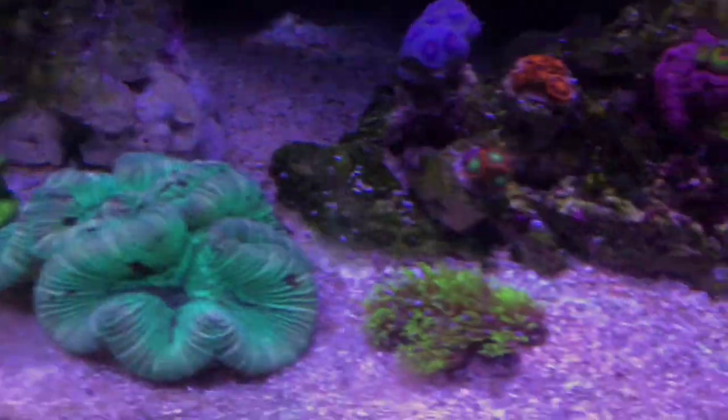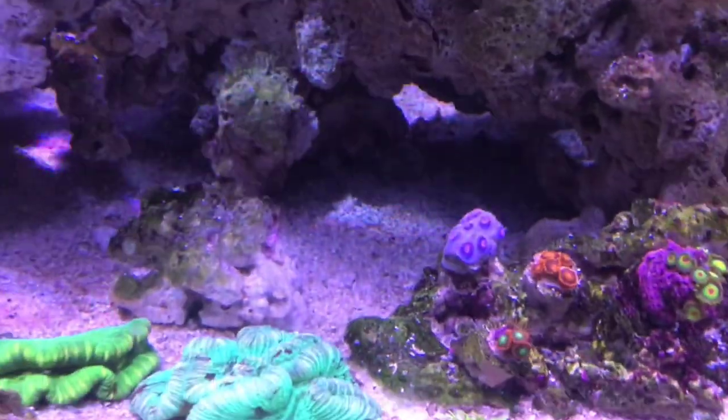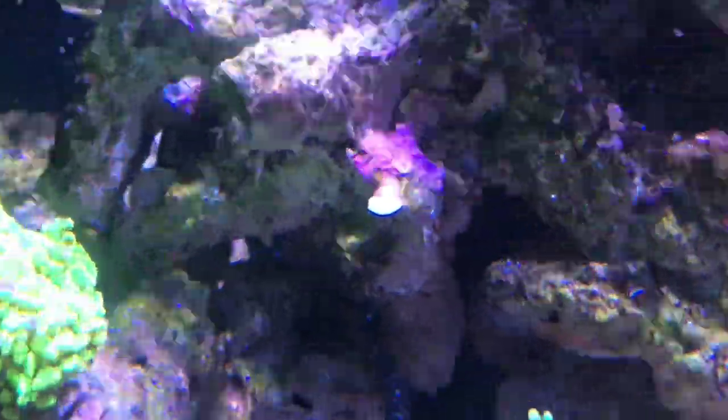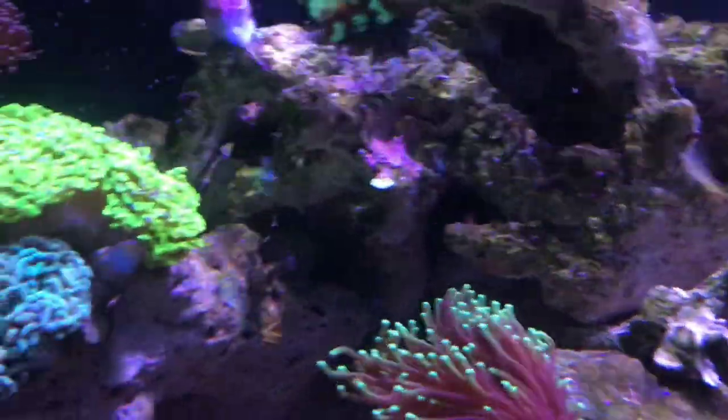Down here, because I've accidentally fragged stuff before — like I snapped off this Montipora here, I snapped that little piece on the rock there off — and it's still alive. It looks dead, just see if I can get the colour on it. It's a bit of the colour, it just gets washed out from the light.